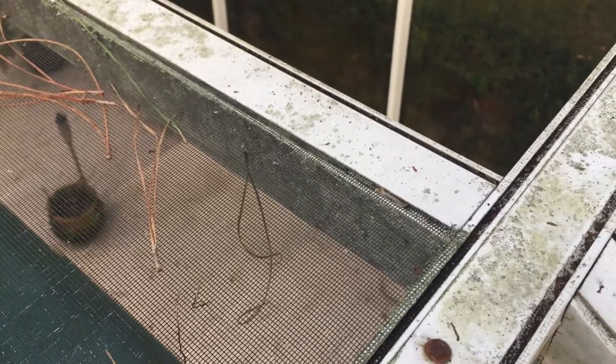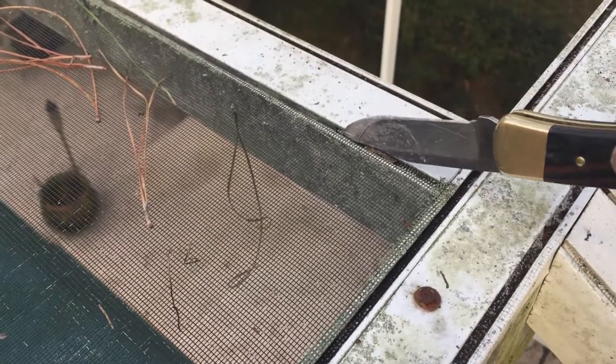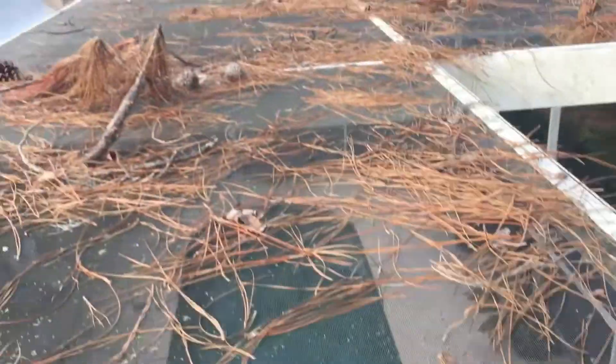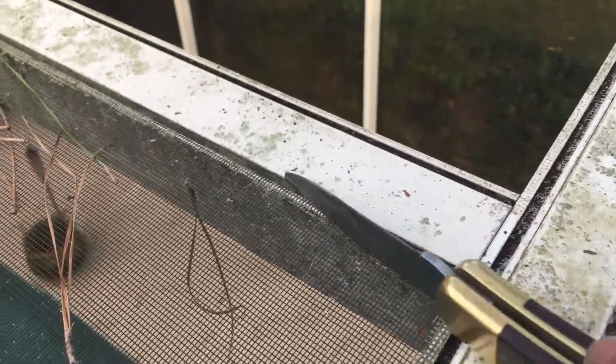Hey guys, this is a quick demonstration on how to remove one of these flat seals, which are actually used in lanaiad and full screen areas. This one has been in place for 20 years.